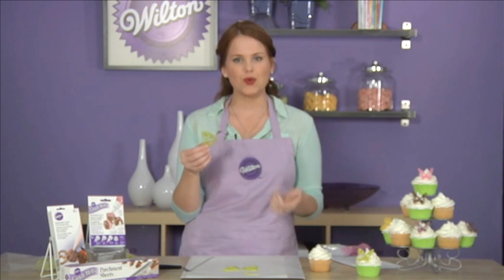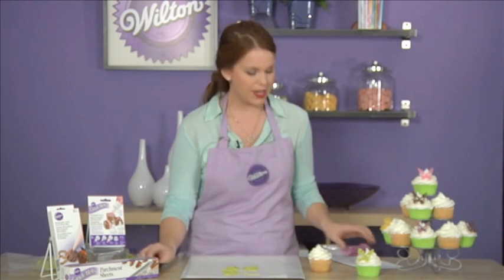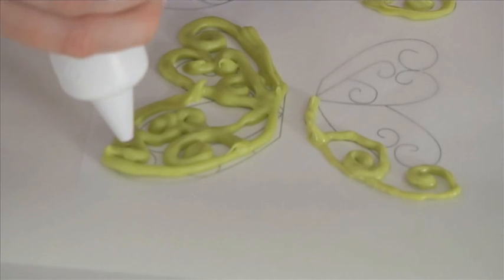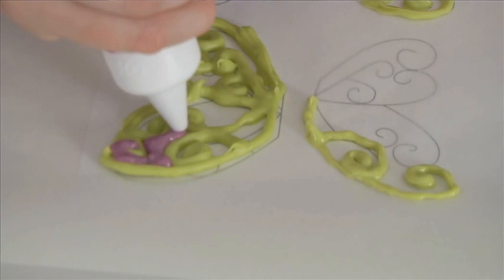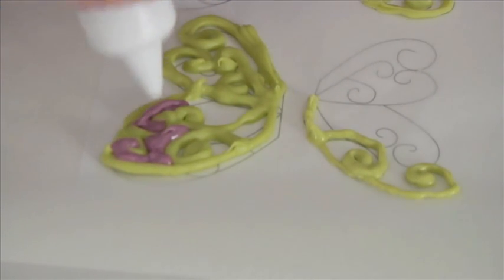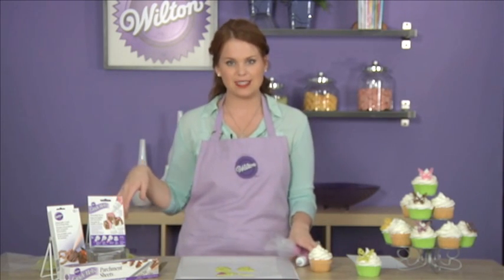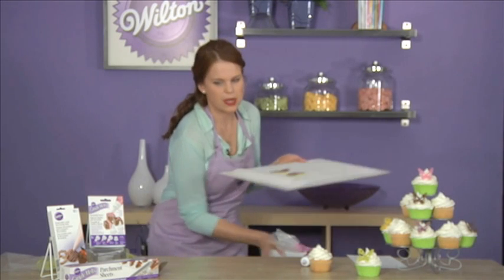You can use it as it is, or if you want a little added touch you can come in with an accent color of melted melts and just fill in all of the holes, lightly applying pressure to your bag. When you finish filling it all the way in, put it back in the fridge for three to five minutes and when the candy hardens you'll have this really great look.